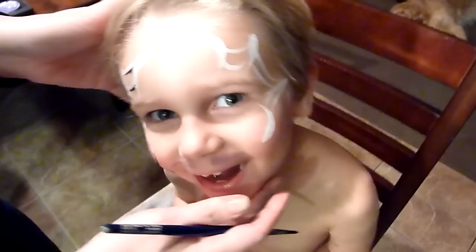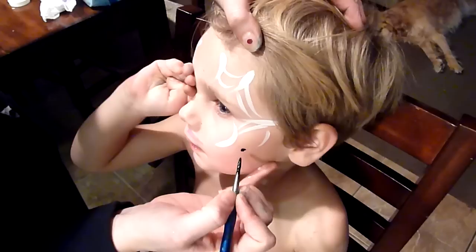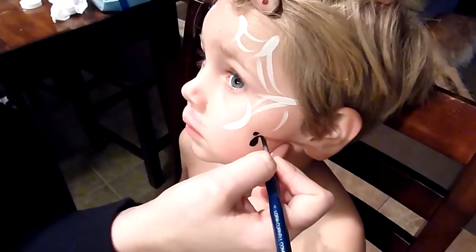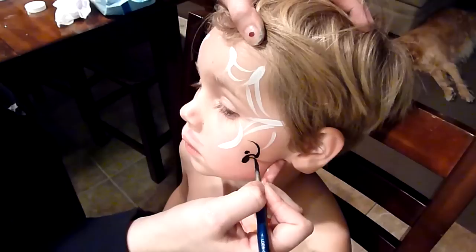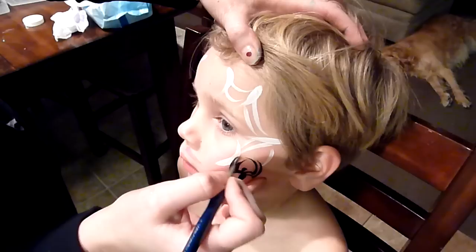Now we're going to make the spider. You just push your brush down for the head, push it down again for the body, then softly push and bring it up in a curve — a U-shape — push and bring it up. Make sure it's thick at the base and pointed at the top, and that's how you get a good-looking spider.